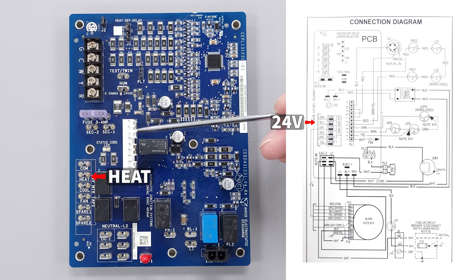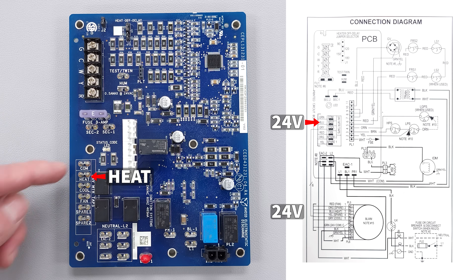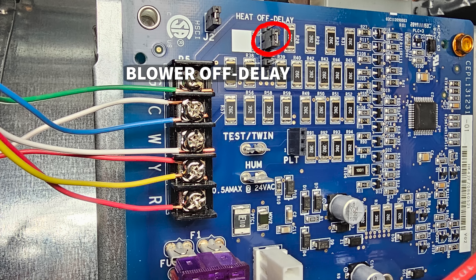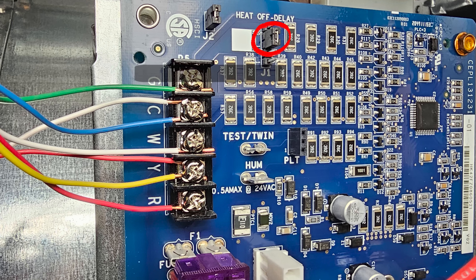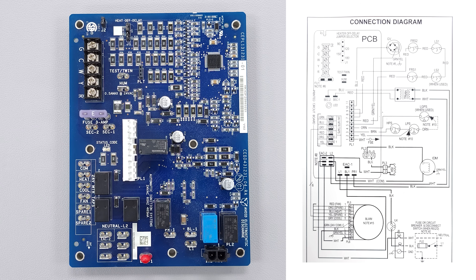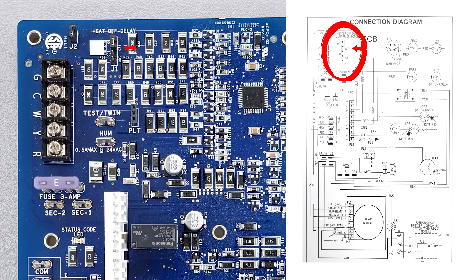Even with the gas valve off, the fan motor is still going to have power. You're going to have 24-volt power over on the heat terminal going to the fan motor - it still wants it to run because you want to cool off the heat exchanger. That's called the blower off delay during heating - you can see it's labeled heat off delay. There's a little selector right here where the technician can pull that jumper with the power off and select 90 seconds, 120 seconds, 150, or 180 seconds for that fan motor to run after the gas valve turns off. Right now it's on 120 seconds, so that fan motor would run literally for two minutes after the flame shuts off.